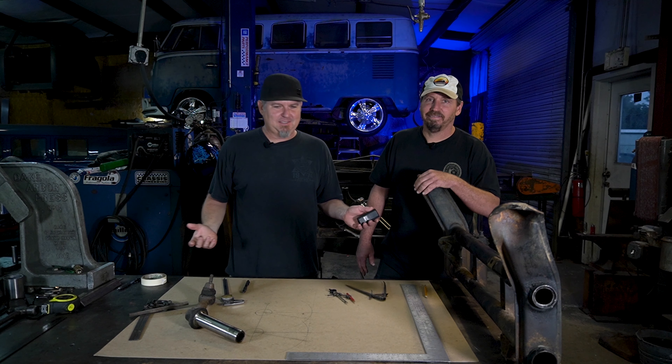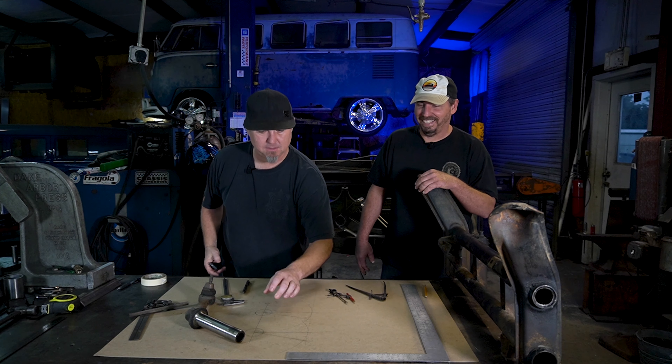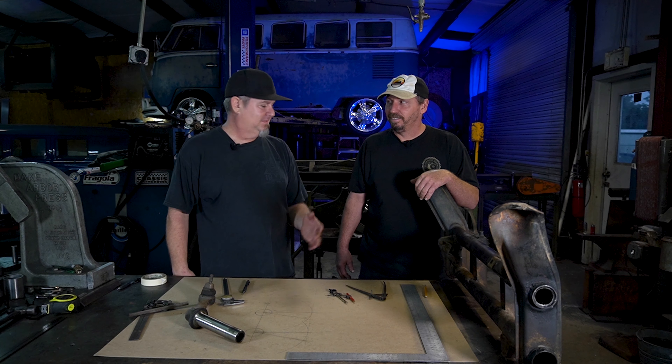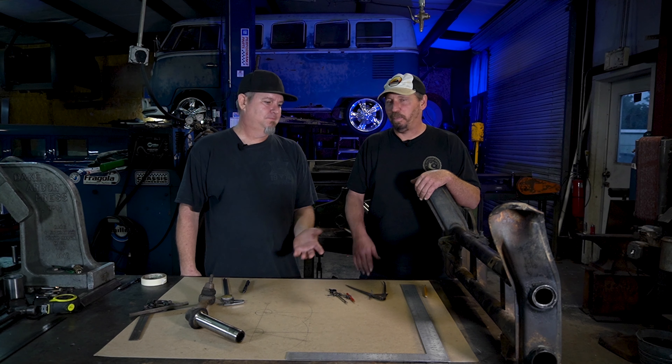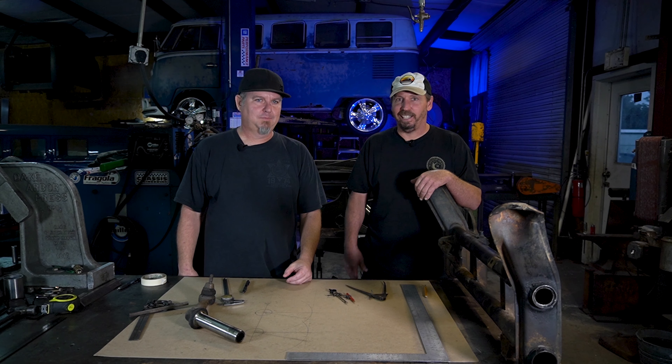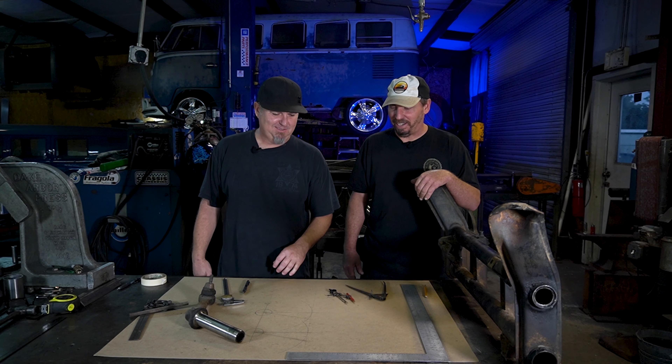So the easy thing to do would be to buy yourself some weld-in adjusters, put them in, and it kind of gets you in the ballpark. You can fine tune where you want your ride height to be. Most people aren't going up and down with it anyway. Once they set it low, they're staying there. And I like cheap — free is awesome. This is going to be 100% free right here.